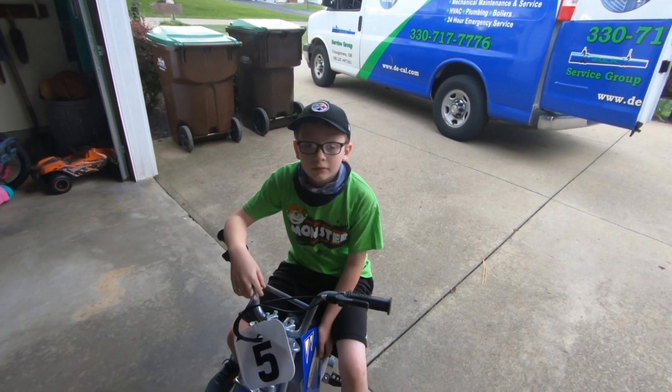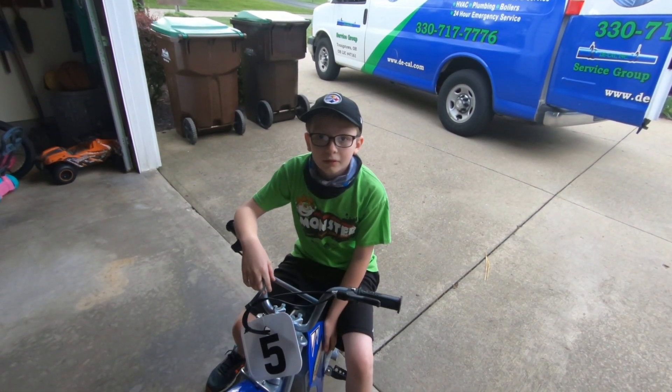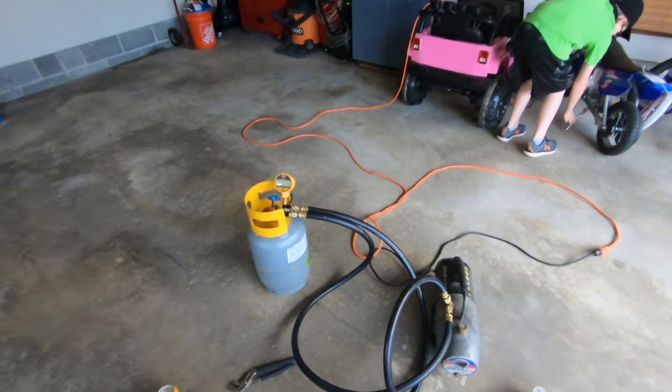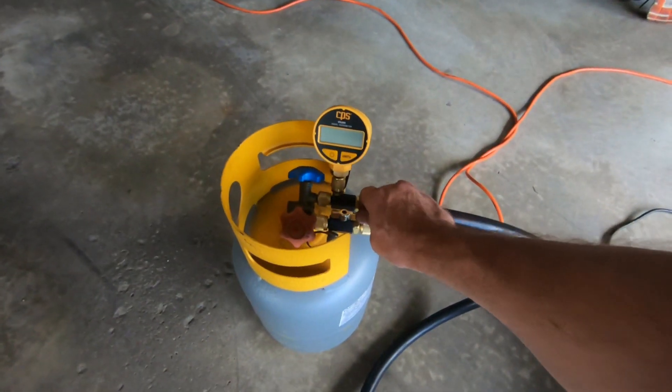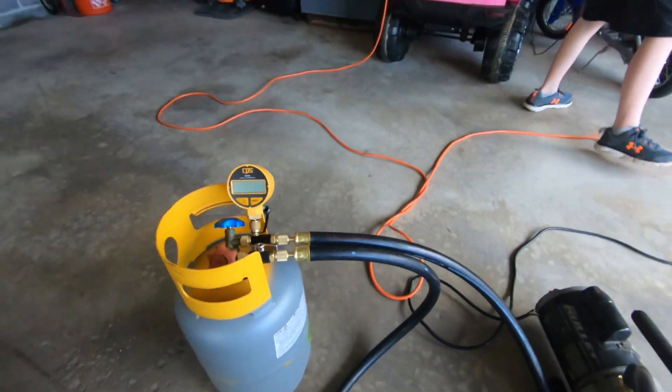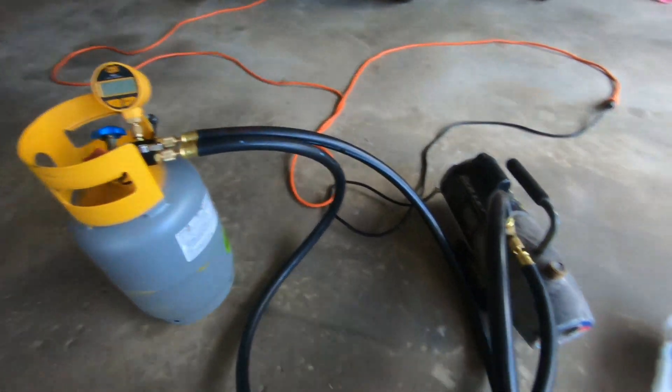This is Harrison, my son — say what up! I got the hoses, I got the schrader core remover tools, I've got my trusty CPS VG-200 micron gauge. This is the first time I'm testing these.